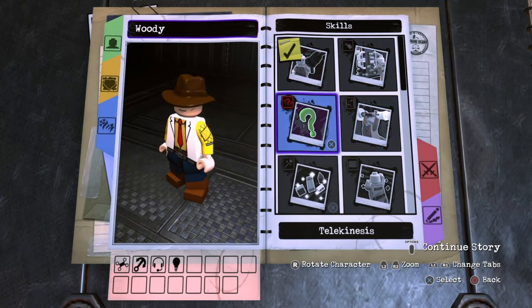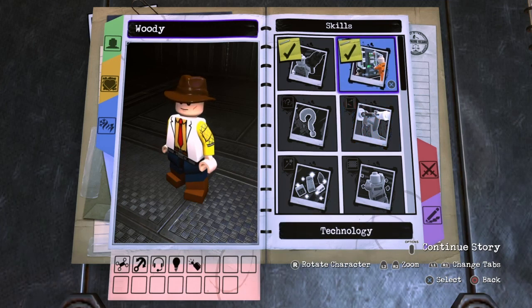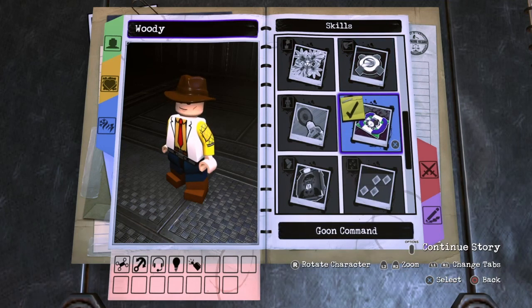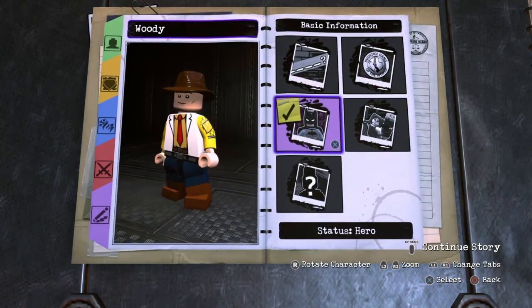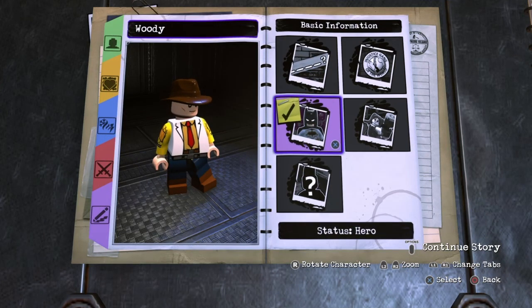Next you don't want any of the remaining skills, though if you want to give him technology you can. I'll leave that up to you. You want to give him goon command because he's kind of a leader, and then illumination. Next you'll want to name him Woody. You don't want to give him an affiliation. He's of course a hero.